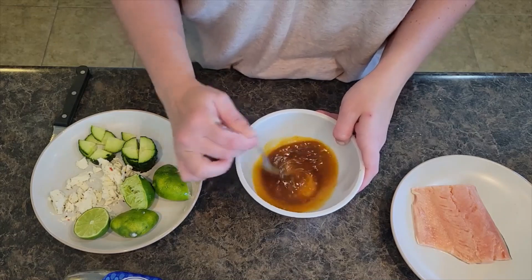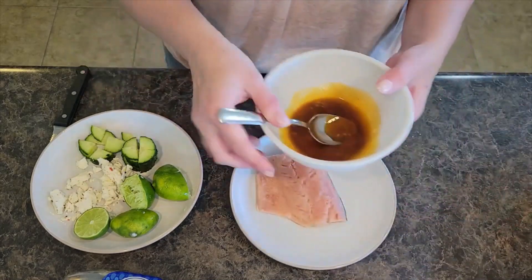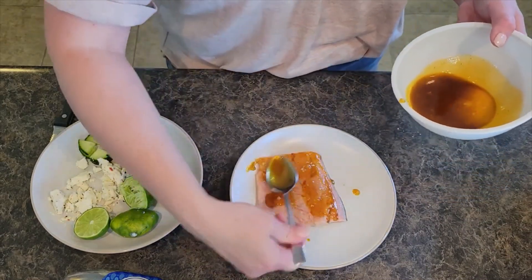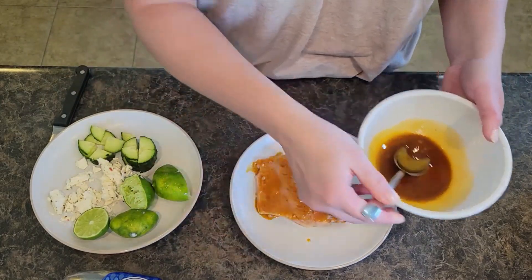Giving this a nice mix. I am going to grab just a spoonful of this — it really doesn't take a whole lot. We're going to rub it in with the back of the spoon and let this sit for just a minute or two.